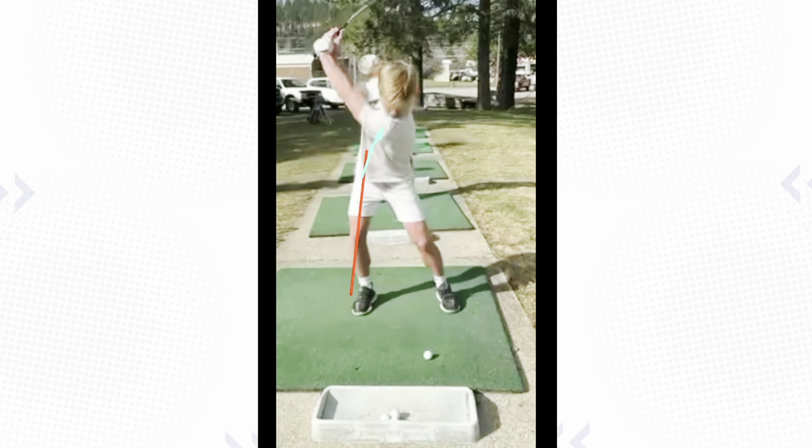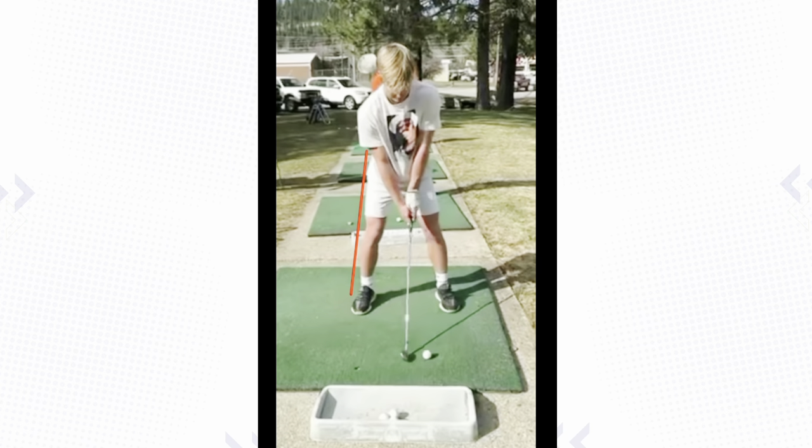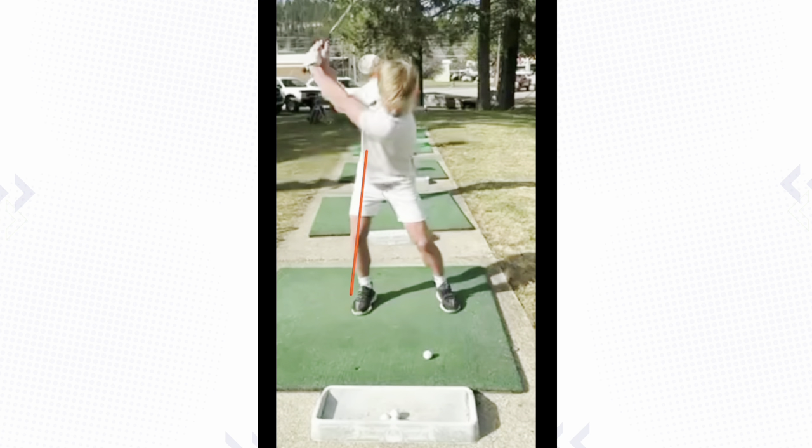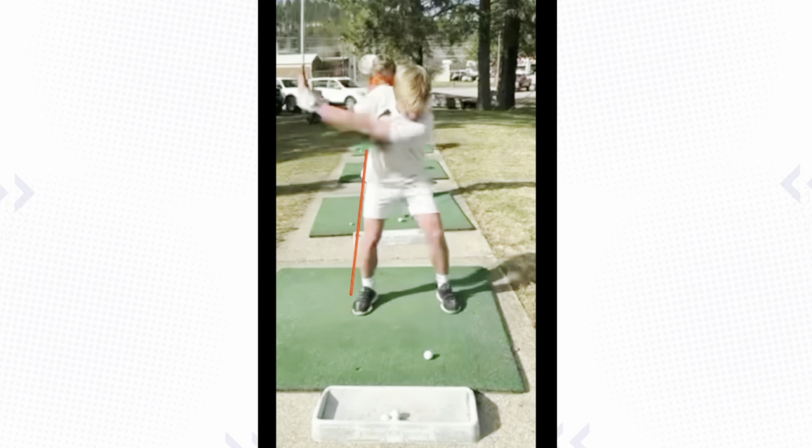We've got to get that right hip to turn more back behind you. It's going to feel like your right hip is going to turn more back or maybe even a bit more around towards your left heel. Anytime we have a sway — lower body sway lateral to the right — we want to fix that. And in your situation, which I'll show you from the target line as well, it's going to do a lot for you in the way of your swing shape.